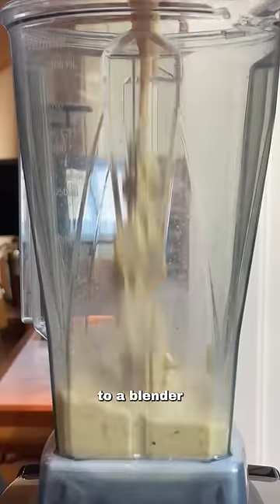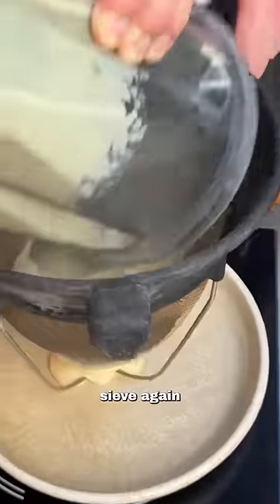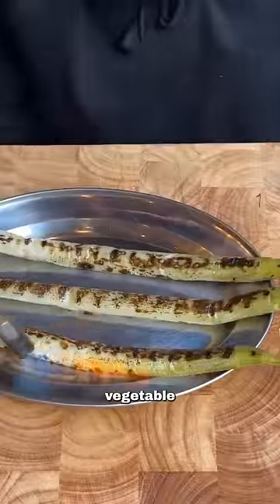Transfer to a blender and blend until smooth. Pass this through a sieve again and serve with your favourite meat, vegetable, or fish.